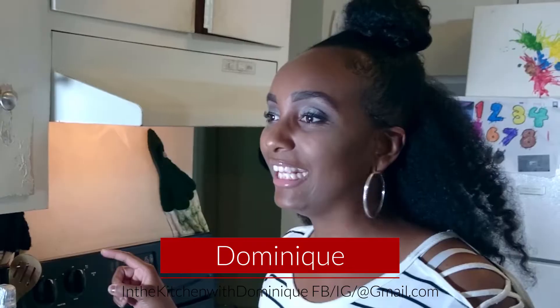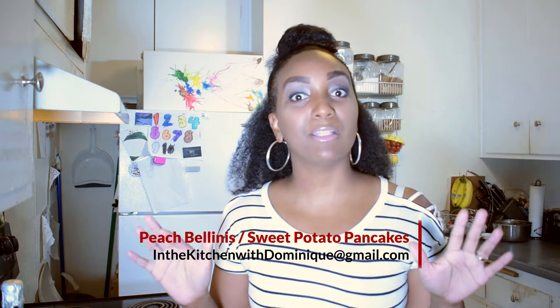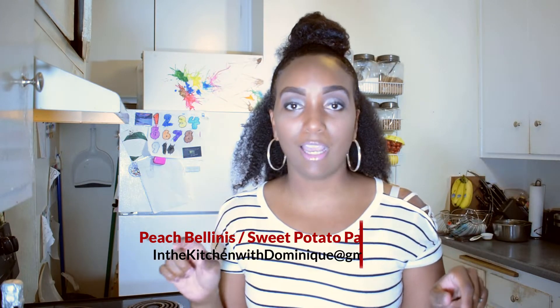Welcome to In the Kitchen with Dominique. I'm so excited — this show may be my favorite show I've done so far. We're making peach bellinis and sweet potato pancakes with a pecan glaze on top.